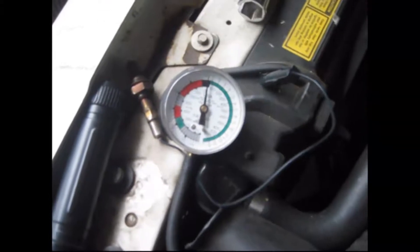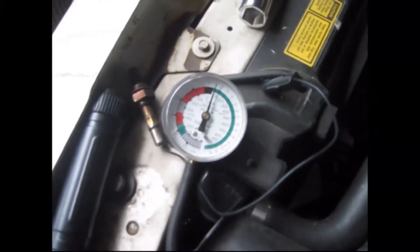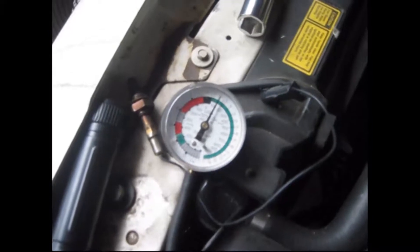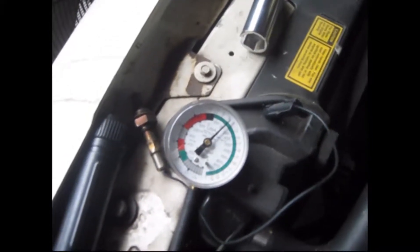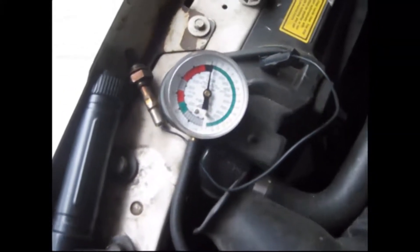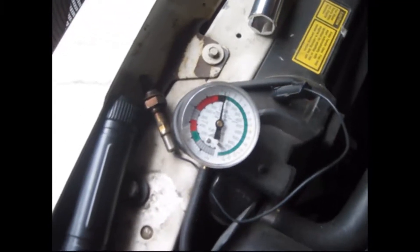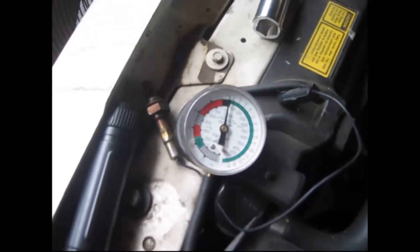About a half a pound. It's not supposed to go up that high. Just hold your idle about 2,500 to 3,000 and it should stay around one, maybe two at the most. But it looks like this one's going up to three.